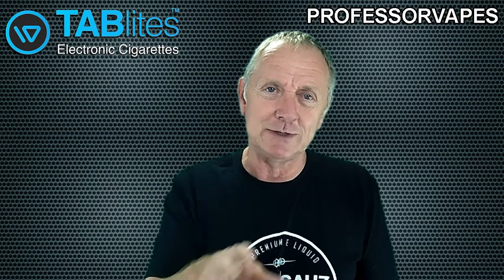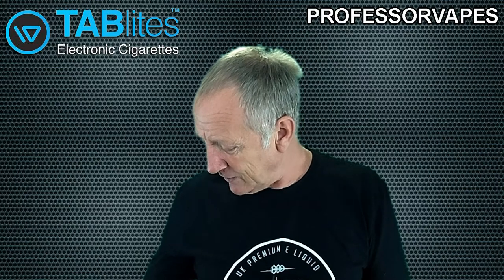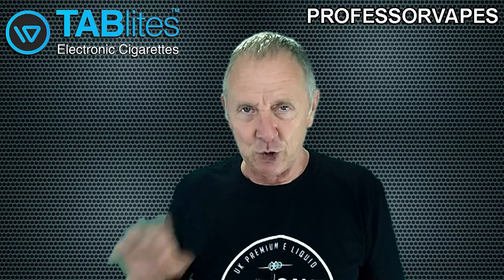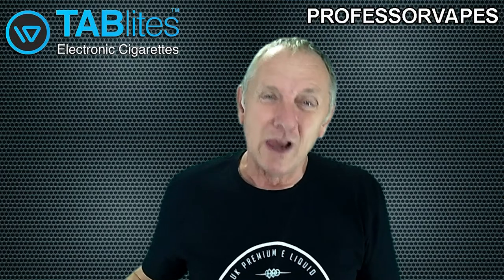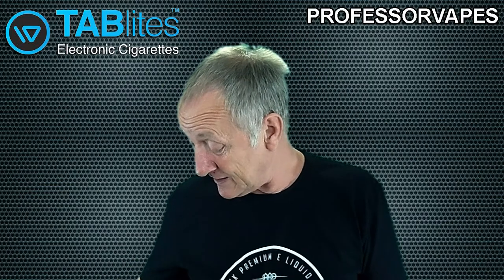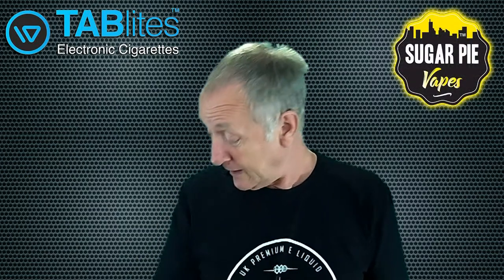Basically, Tab Lights somewhere along the way contacted me and said, 'Professor Vapes, we'd like to know if you'd like to review some of our e-juices.' Now I'm going to be totally honest - when I first saw that email I thought this is going to be like a generic juice. But I said yeah okay, and believe it or not they actually sent me some e-juices. This was the range they sent me - Sugar Pie.